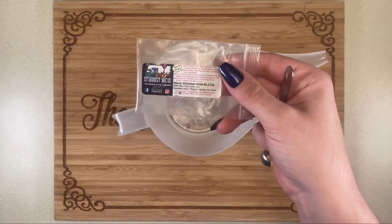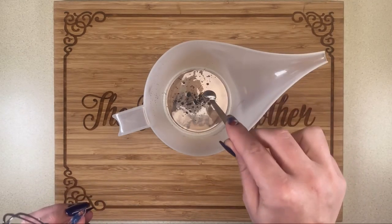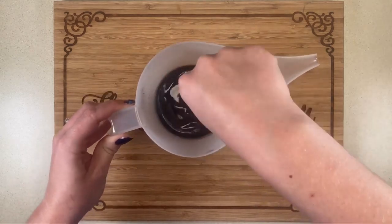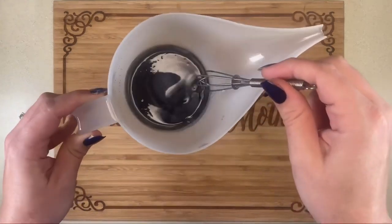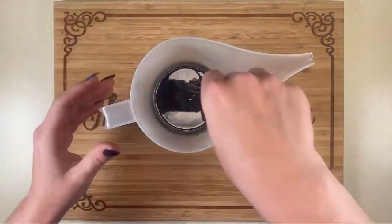Once it's fully melted, I'm going to be adding in the Stardust Micro Black Shimmer — this is just a mica pigment to give it its color. Then I'm going to mix it really well to get that nice dark black color. Once that's all mixed in, I'm going to be adding in some essential oil for scent.